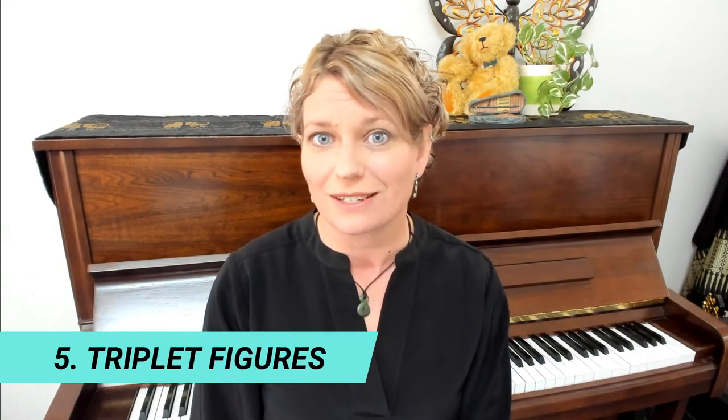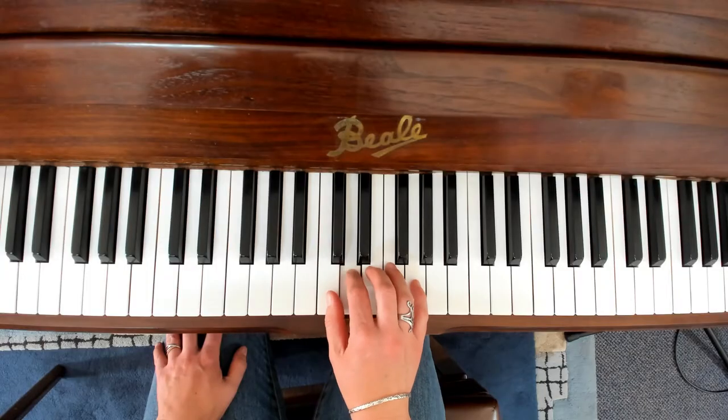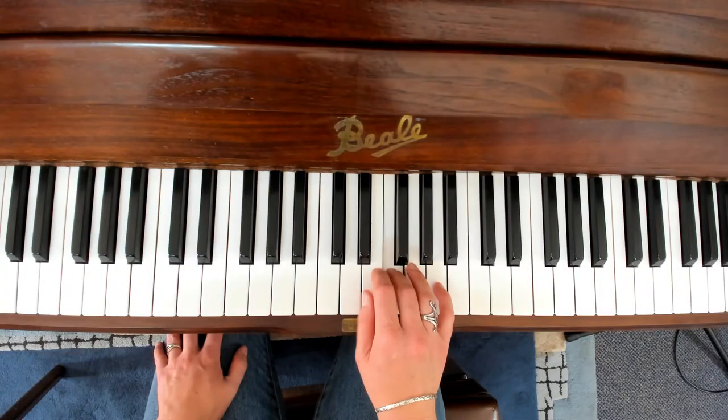This fifth exercise encourages an active thumb so that your wrist doesn't fall down or be pulled down by your thumb. We can repeat three notes — these could be groups of white keys or black keys — encouraging the hand to move over the position and playing them evenly in sound and rhythm. We can start slowly and say 'one two three, one two three' or 'cherry ripe, cherry ripe' or another favourite food. Repeat the same group of notes four times and then move up the piano keeping the same pattern.